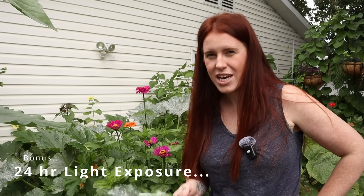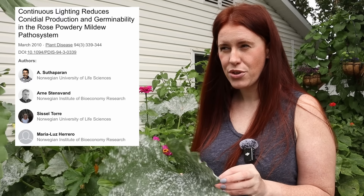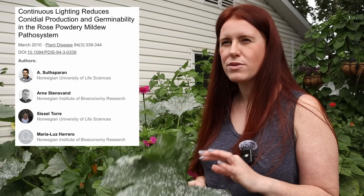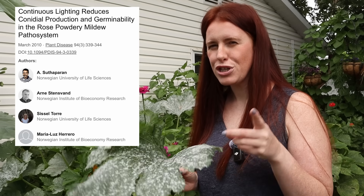There was some experimentation showing that roses with powdery mildew, when exposed to light for 24 hours, had powdery mildew reduced by 62%. Your neighbors probably won't appreciate grow lights running non-stop in your yard in the middle of the night, but it's cool to know it's possible.